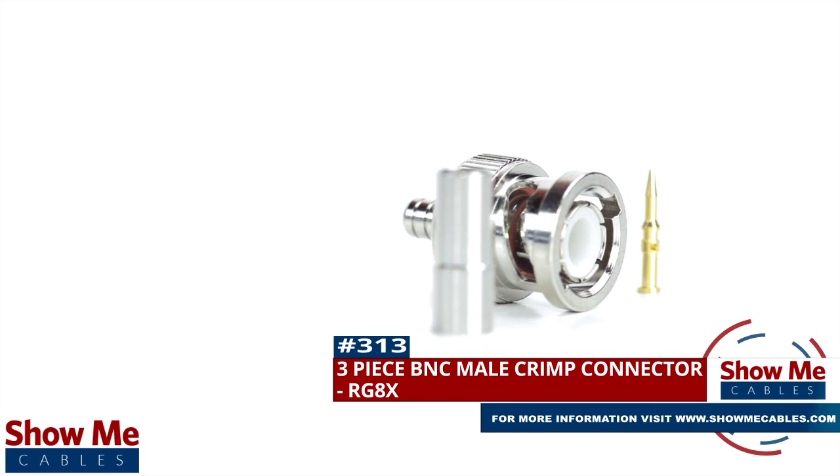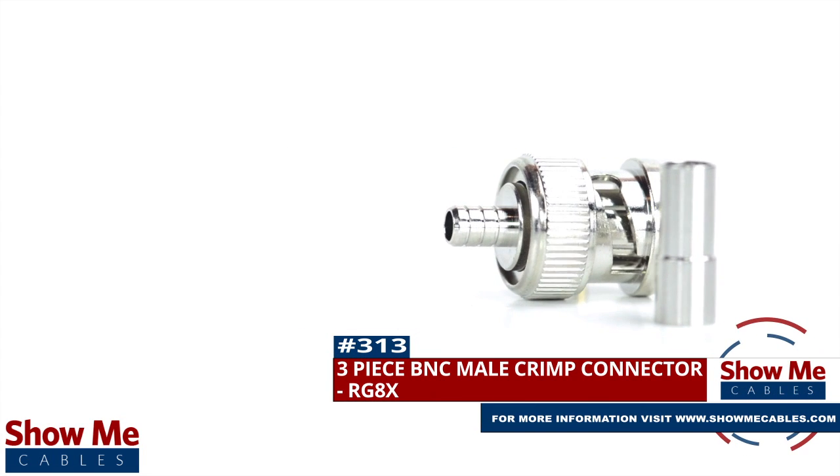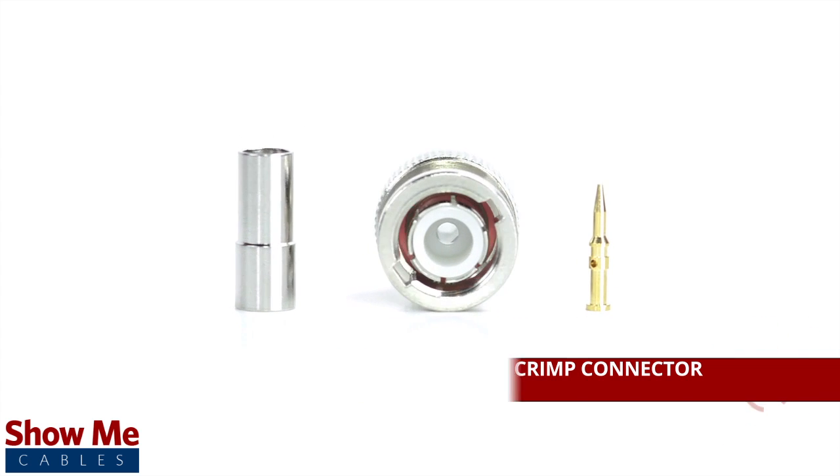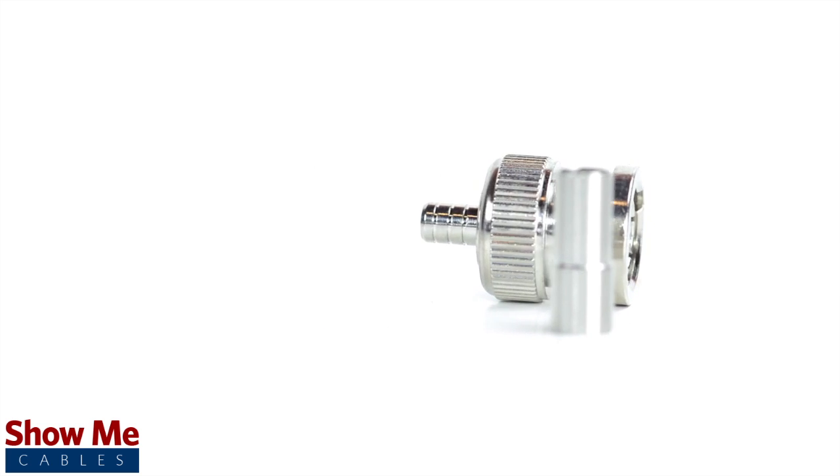Are you looking for a quick and easy DIY installation or repair for your coax cable? Our three-piece BNC male crimp connector for RG8X will provide a simple solution for your wiring needs.